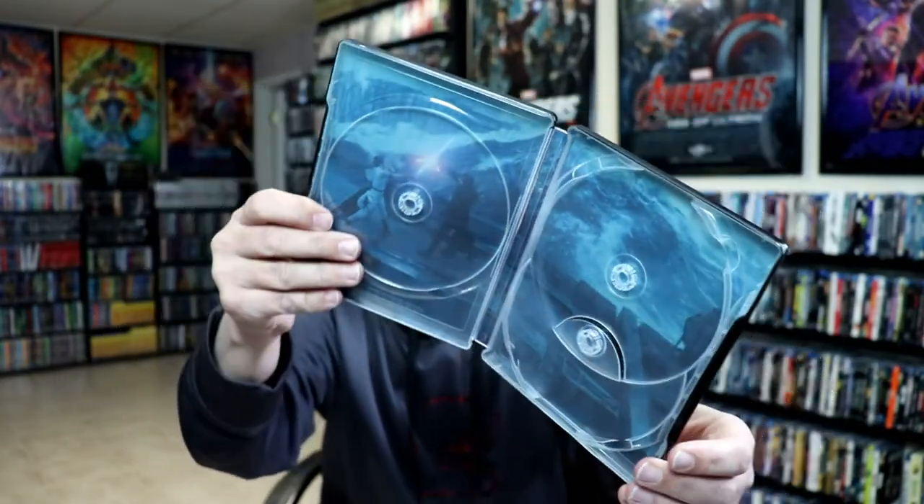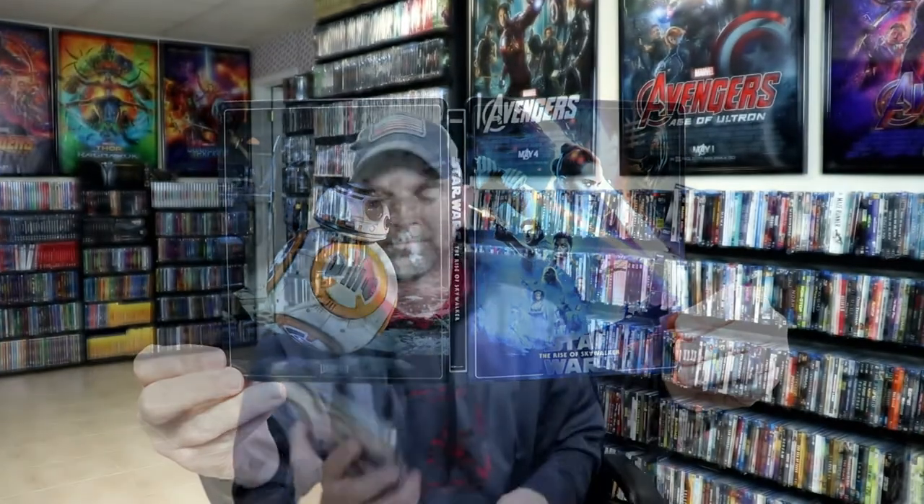Really nice looking steelbook. I've gone ahead and placed this steelbook inside a protective bag. This bag will help keep the steelbook from getting scuffed up on the shelf against the other steelbooks. I do have an affiliate link down below if you'd like to check out where I purchased these bags on Amazon. Overall, I'm really happy with this release — I really do like the artwork. Please leave me a comment below and let me know what you think about this particular steelbook release.